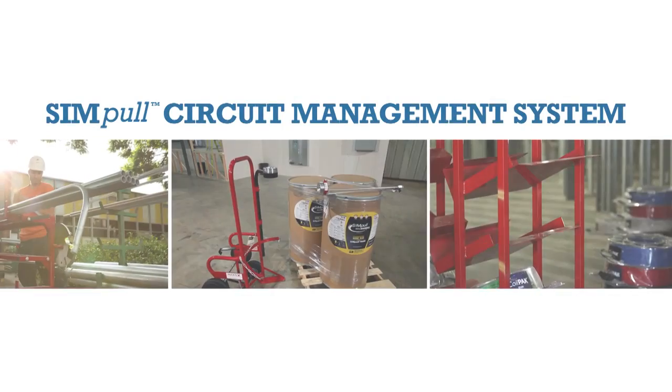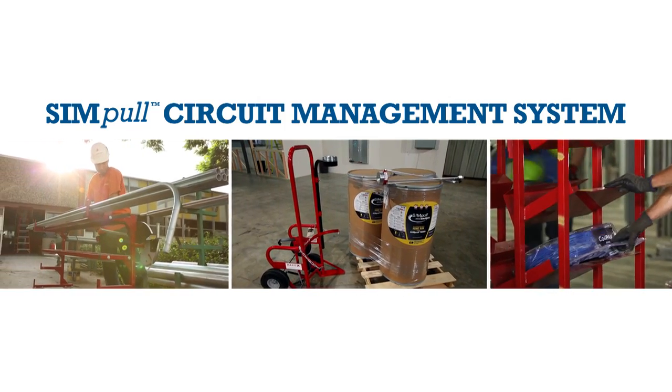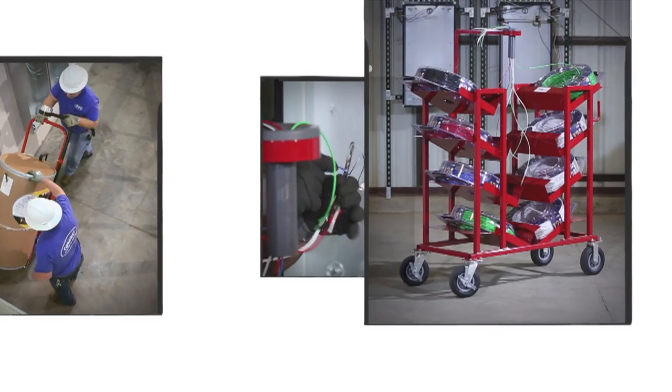Careful planning along with selecting the right tools and configuration for each application is essential to completing a successful pull. Southwire's simple circuit management system provides a variety of options to get you through the job quickly, safely, and efficiently, while helping you meet or exceed your branch circuit wiring budget.